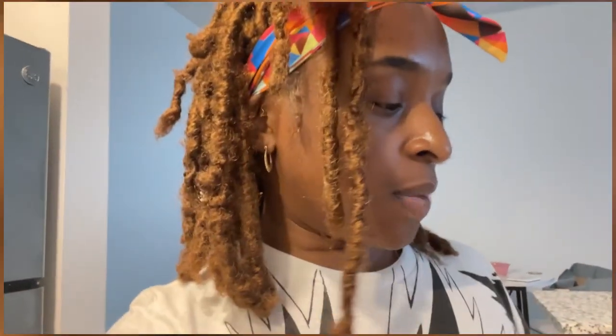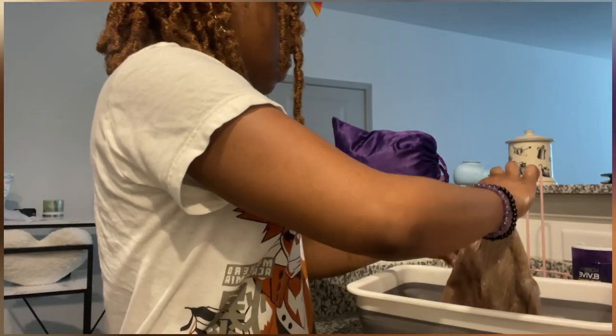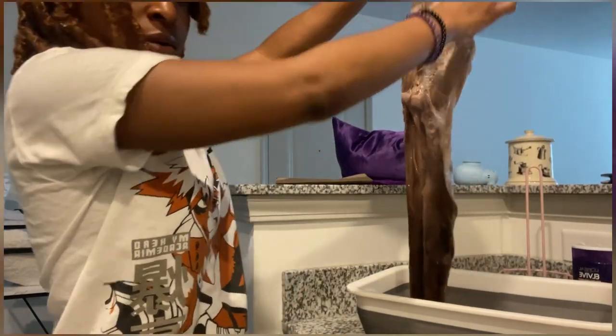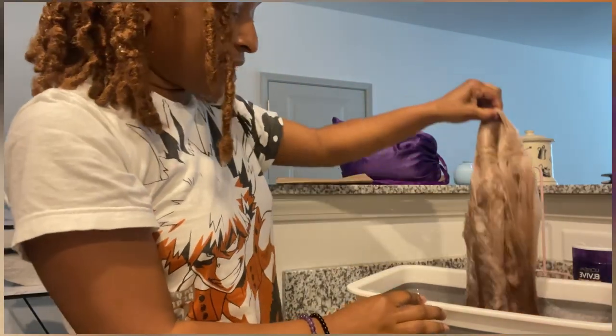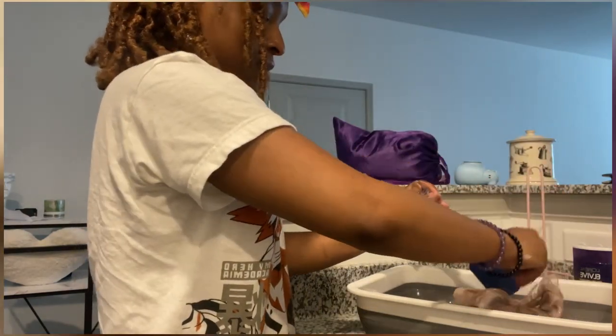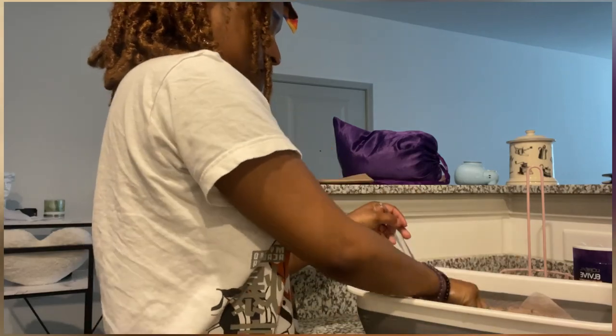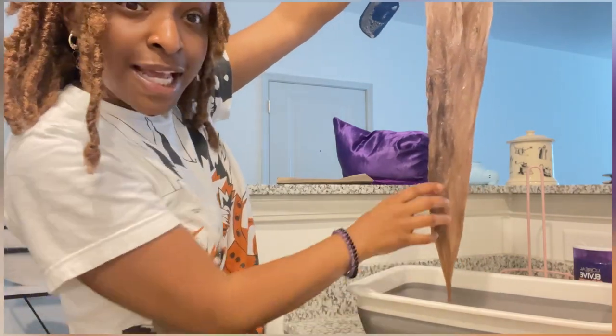Alright y'all, I've been stirring this for like five minutes and the water is getting really dark. I probably shouldn't have used the purple shampoo because I don't know if it's dark because of that or because of the dye — but something is definitely happening while I'm mixing this. I think the color is coming up because this looks dark. It is working!